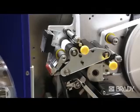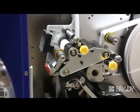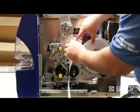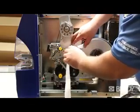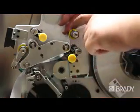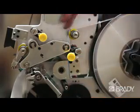You'll want to make sure that both nip rollers are open. These are the rollers with yellow knobs. The nip roller closest to the label roll should be pushed down and then in. There is a pin that is placed in the hole so that it remains open. Begin threading your label material by going over the first silver guide roller and then through the black rubber roller and nip roller. Lock the nip roller in place by pulling the yellow knob.